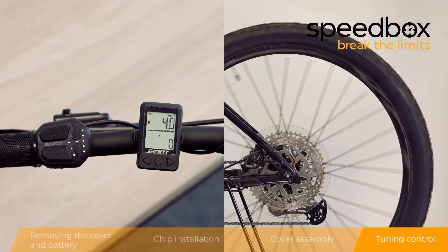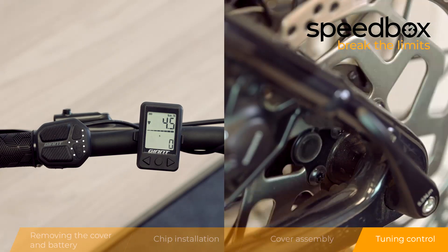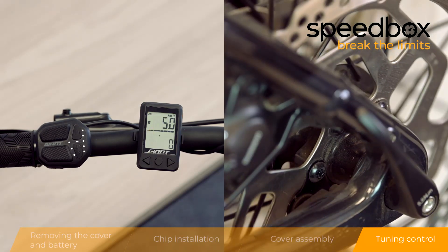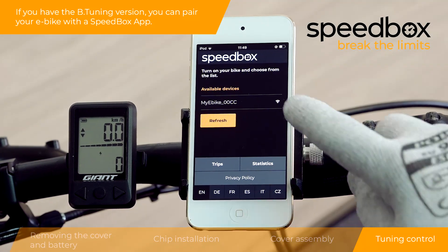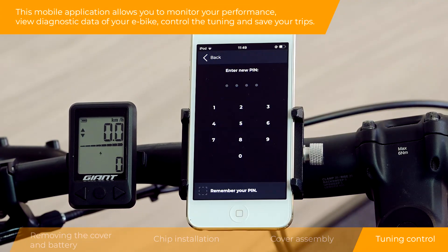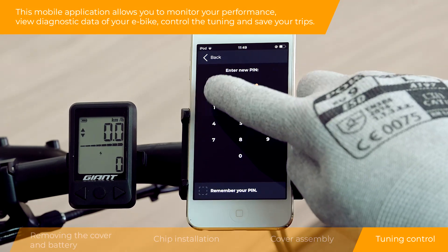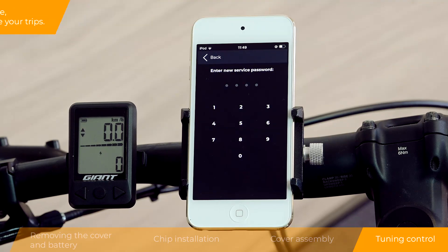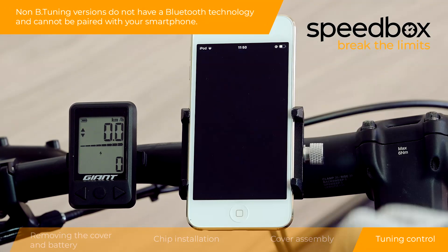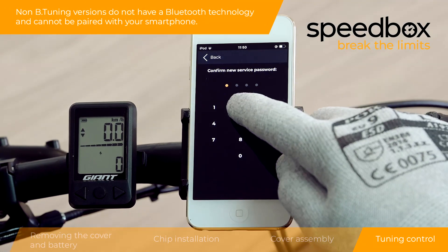Control the tuning and save your trips with your e-bike. Non-Bluetooth tuning versions do not have Bluetooth technology and cannot be paired with your smartphone.